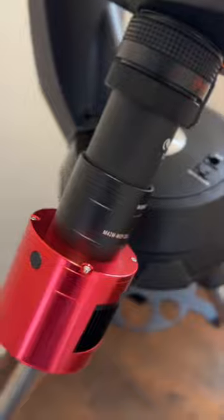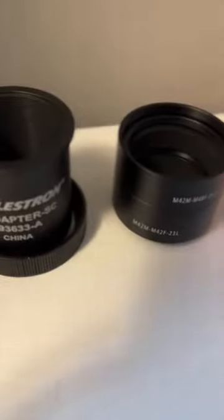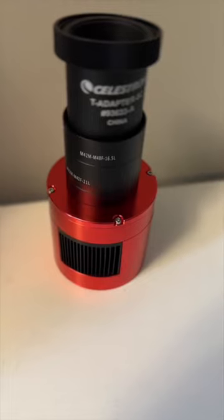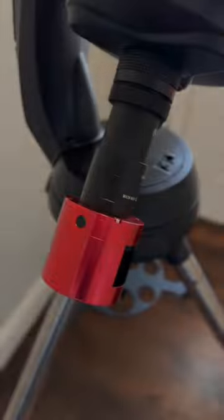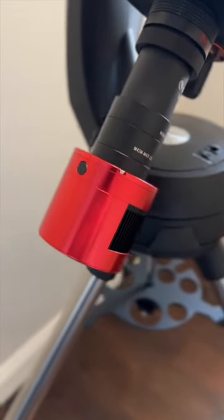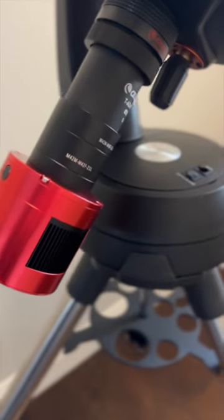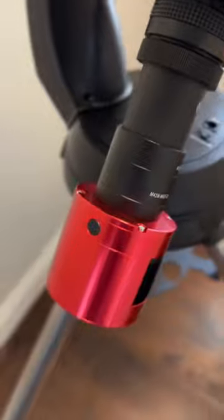To get the proper back focus with the Celestron F6.3 focal reducer, you'll need the Celestron T adapter — I recommend buying the Celestron version. You will also need all the extensions ZWO sends in the box. You will need the 42 to 48 millimeter adapter that ZWO provides that screws into the extension tube, so the T adapter will then screw into the tube.